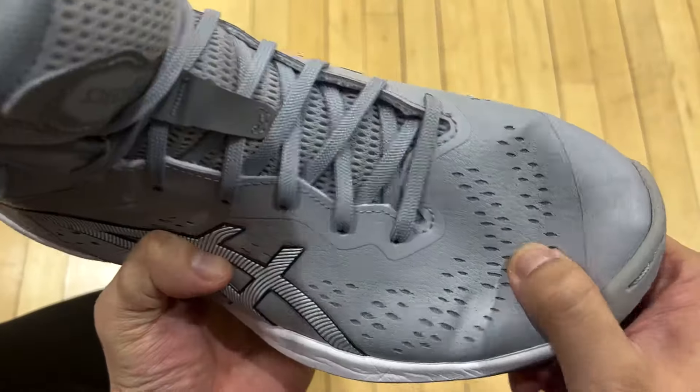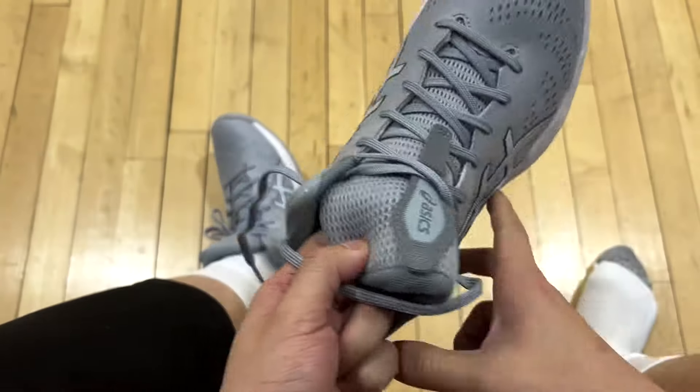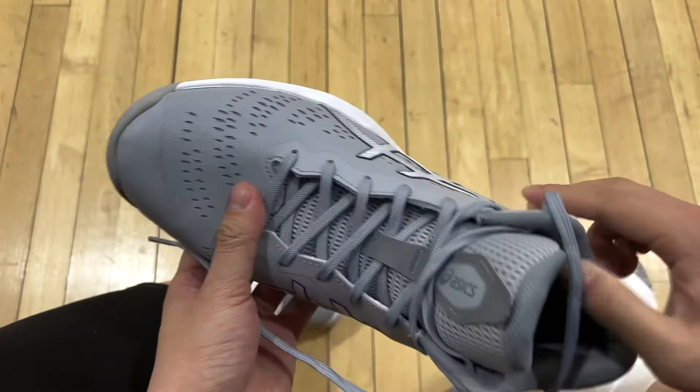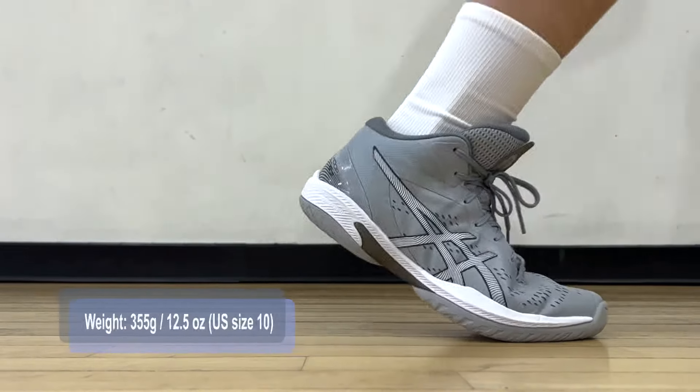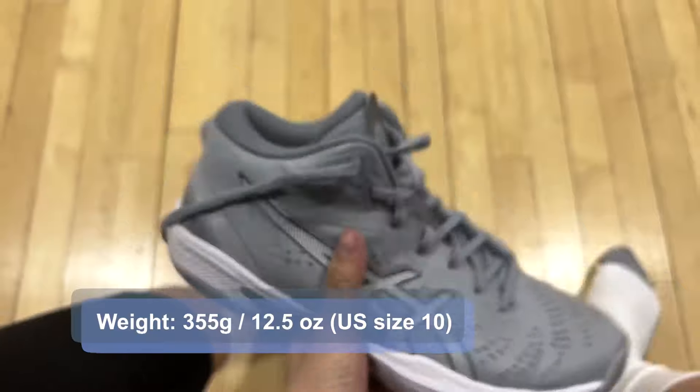Just a fun ride and great court feel. Materials conform to your movements very well. The leather does get dirty pretty easily, but functionality is top notch. For US size 10, my pair weighs only 355 grams. They felt light on feet, but having measured them on a scale, I can say that these are actually super lightweight.